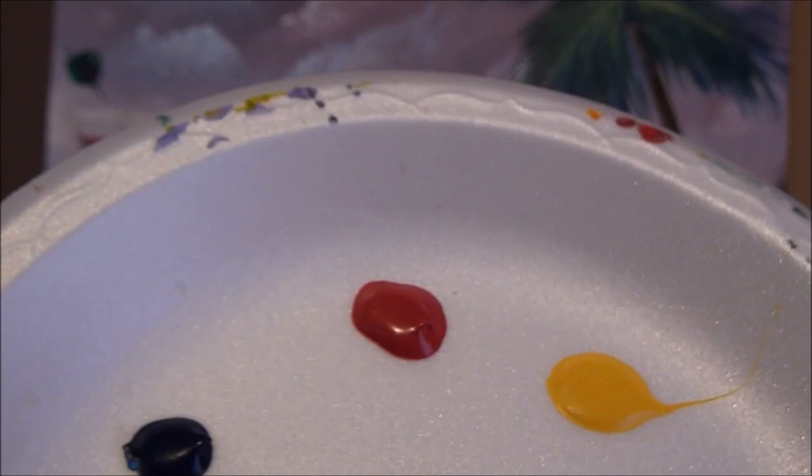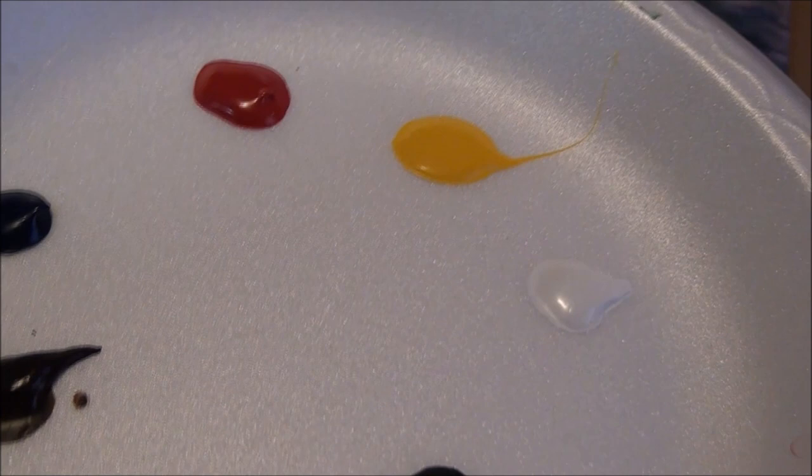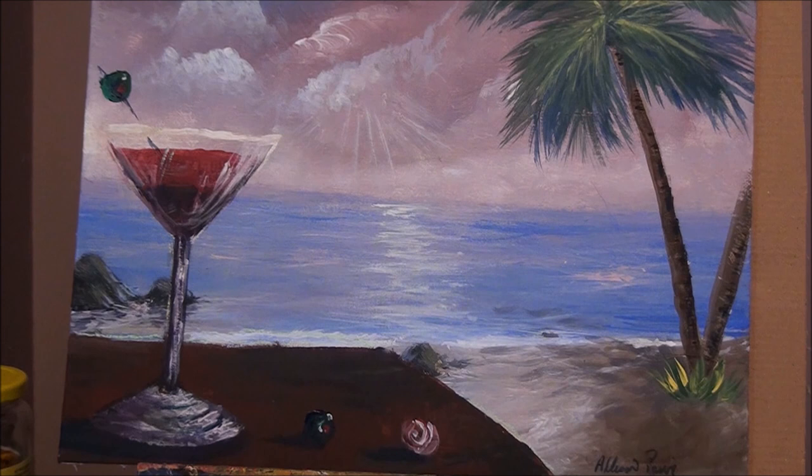The paints you need for this painting are cad red, cad yellow, ultramarine blue, sap green, burnt umber, and black and white. Black and white are not really colors — they're there to increase or decrease the values of your paints. So let's get started.